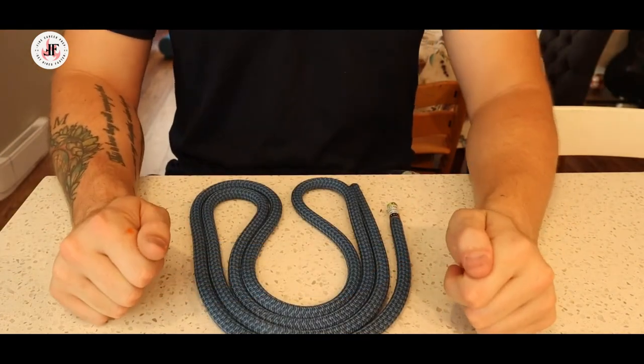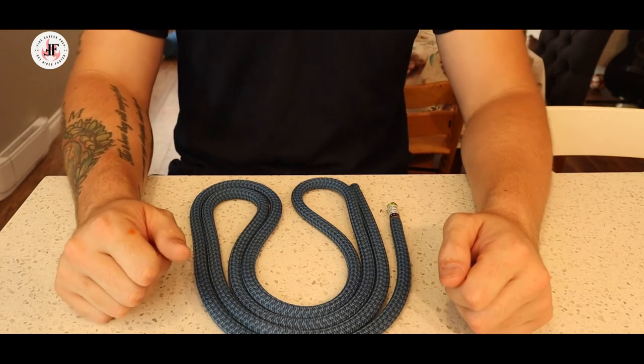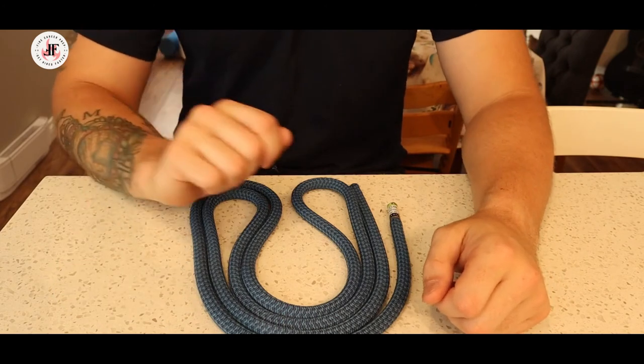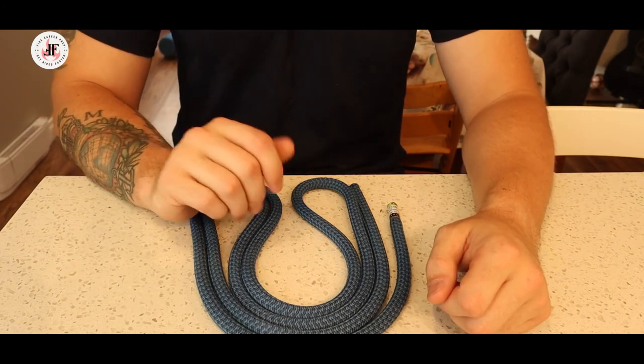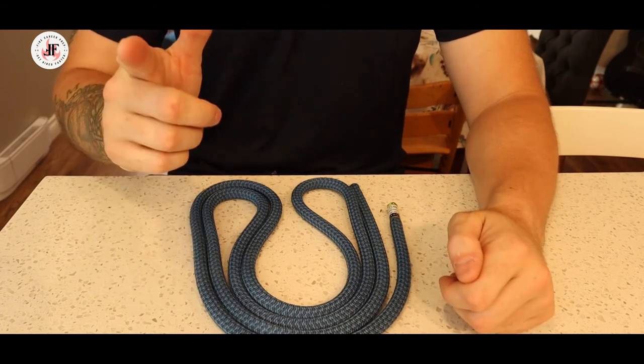I hope this video has been helpful. Please check out our playlist for more knots in the series. If you found this useful, don't forget to smash that like button and subscribe for more videos. I've been JP, and as always, good luck out there.